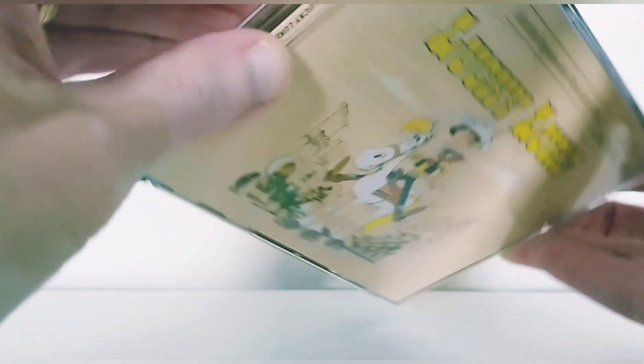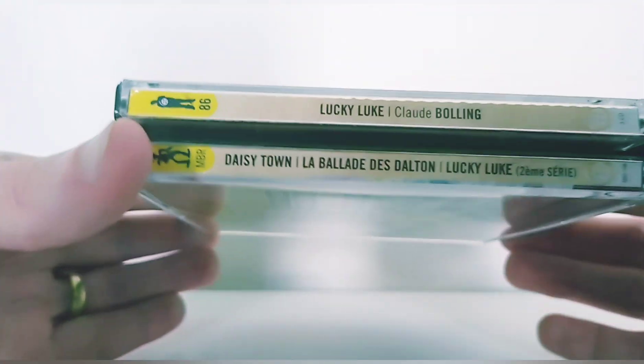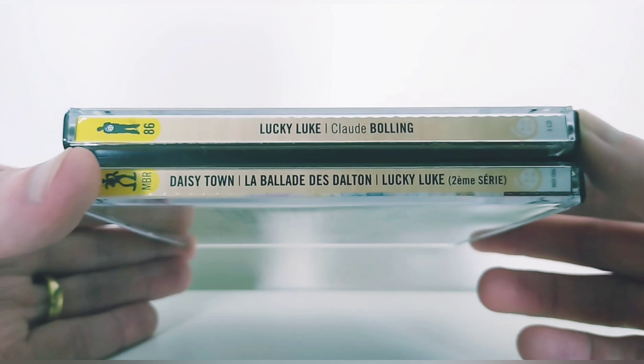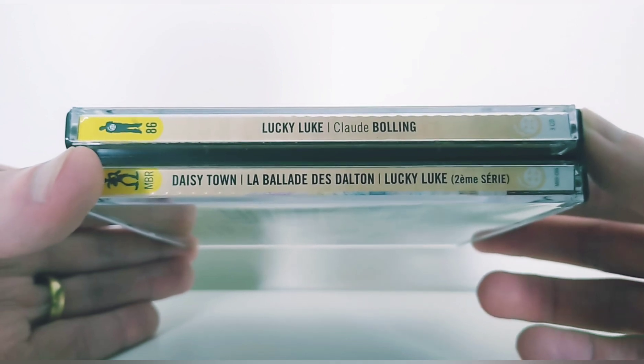This is a 3 CD set, edited by Music Box Records. And as you saw on the thumbnail, you can't wait if you ever want to get it, because there are only 300 copies.